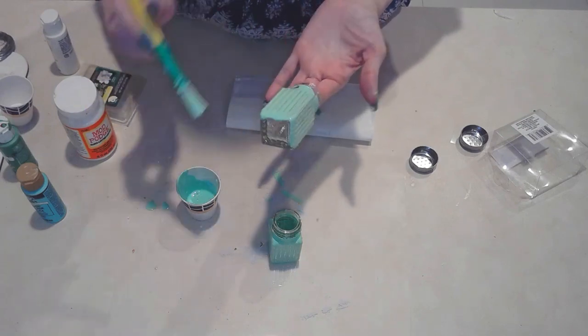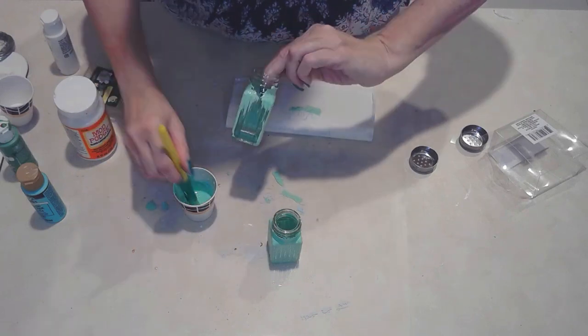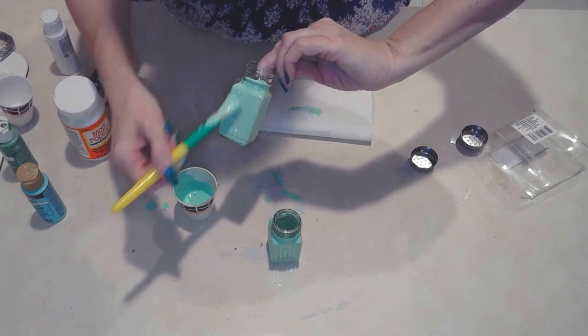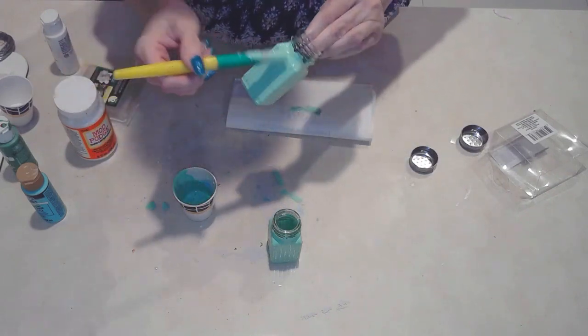I'm going to let it dry. So let's do this.